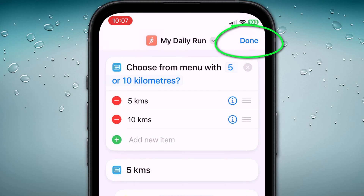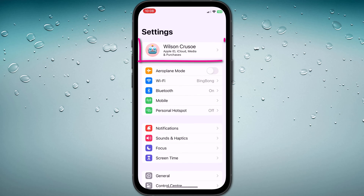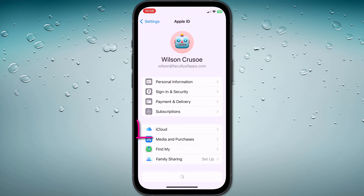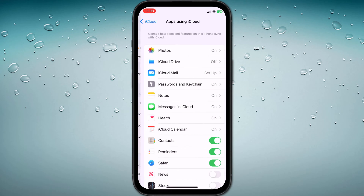Tap Done and Done again to finish editing, and then switch over to the Settings app. Tap on your Apple ID followed by iCloud. Here we want to ensure that your shortcuts are syncing with iCloud, so tap on Show All and scroll down to enable them.